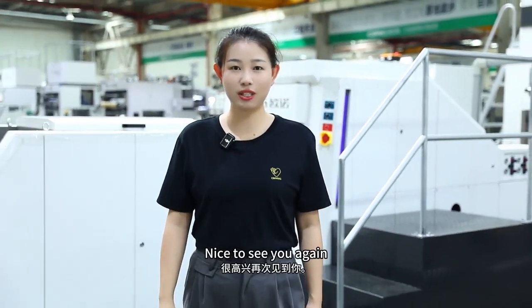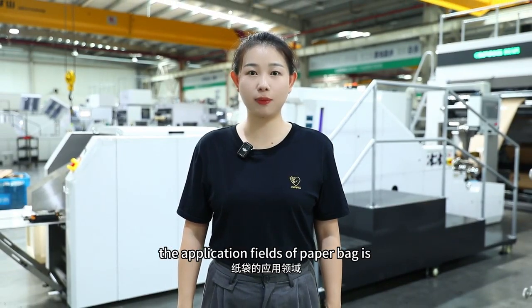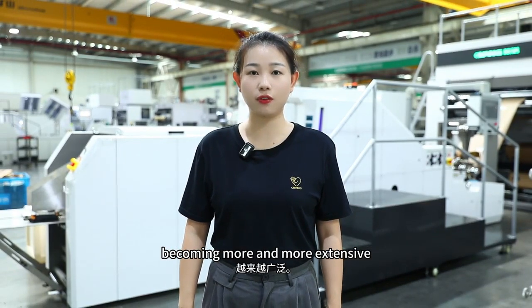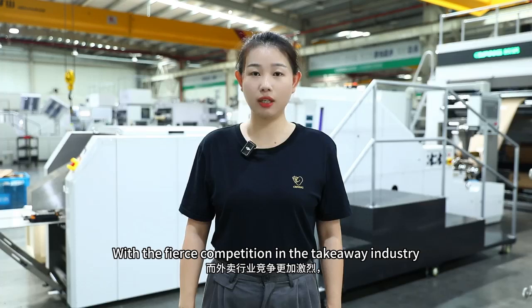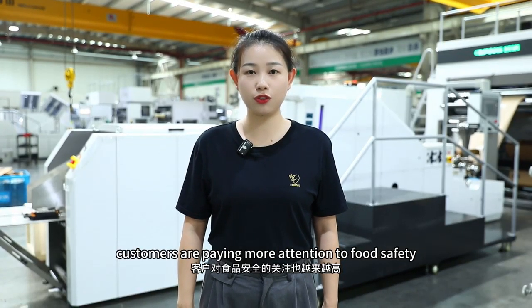Hello, this is Emma. Nice to see you again. Nowadays, the application field of paper bag is becoming more and more extensive. With fierce competition in the takeaway industry, customers are paying more attention to food safety.